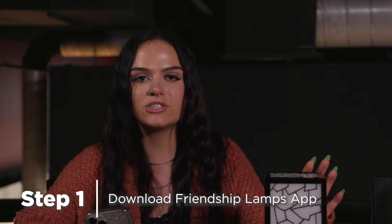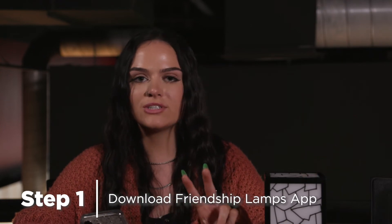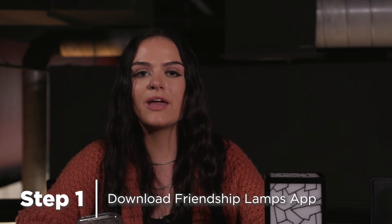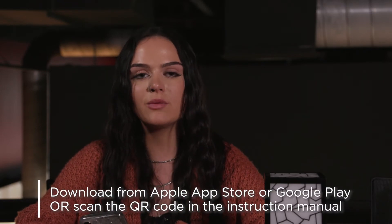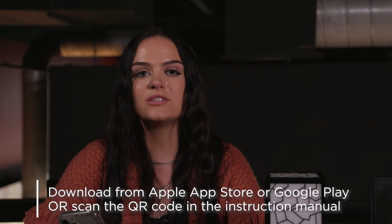We know you're excited to get your friendship lamp set up, so as soon as you get it unboxed, the first step is to download the Friendship Lamps app. You have two options: you can either go to the Google Play or Apple App Store and download our app, or you can go in your instruction manual that came in the box and scan the QR code to download that.